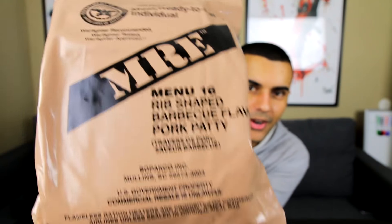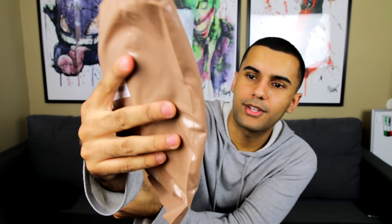A few people recommended that I try one. It says the flavor right on the front — this is a rib-shaped barbecue flavor pork patty. That sounds delicious. So we're going to get into this right now.